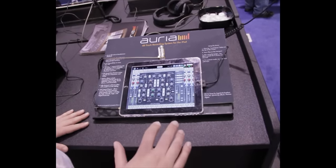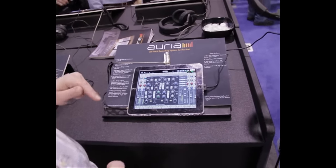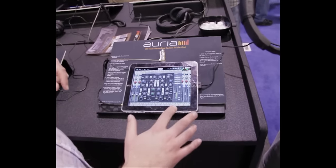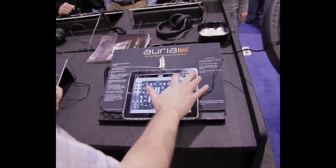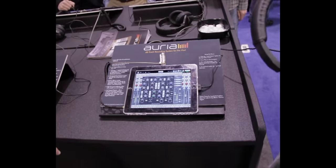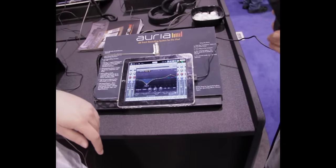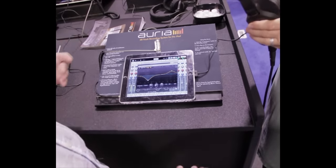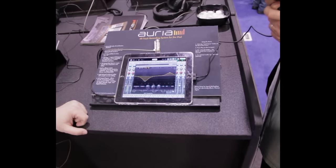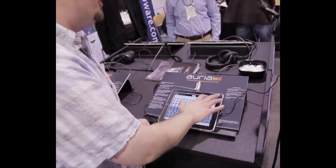We're going to have lots of different plugins available through in-app purchase once it's available on the App Store. Companies like FabFilter, for example, are going to offer their Pro-Q EQ. This will be one of the things available through in-app purchase. So you can expand and customize, just like any other DAW — you can go in and pick up new effects and load them in through in-app purchase.